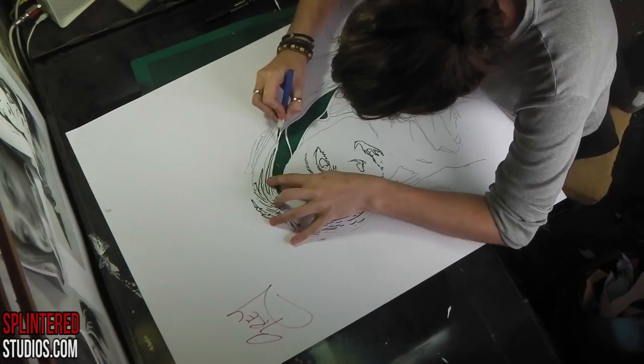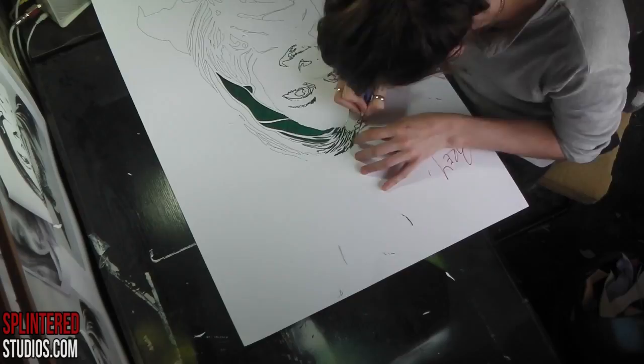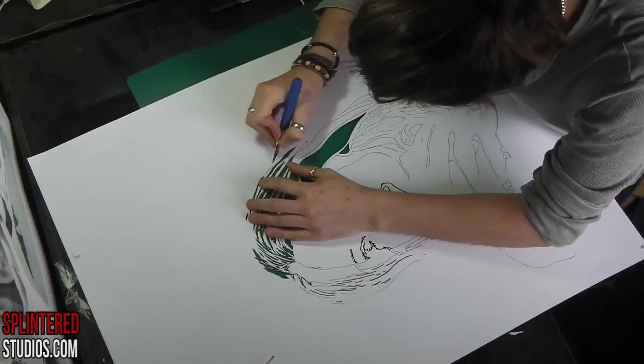This stencil is a three-layer stencil of a friend of mine called Romy. Hello Romy, if you're watching, wave at the screen or your phone. This is the mid-tone, so I'm going to have three layers in this one: the highlight, the shadow, and the mid-tone. The mid-tone is the one that will create the shape for the other two.